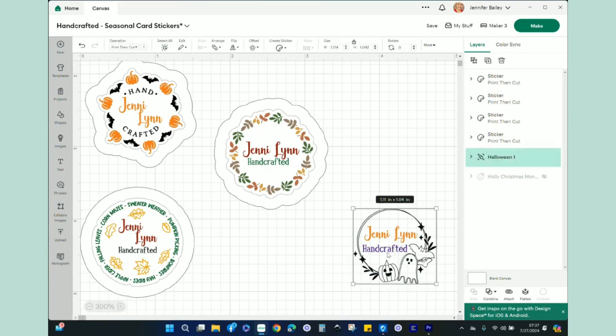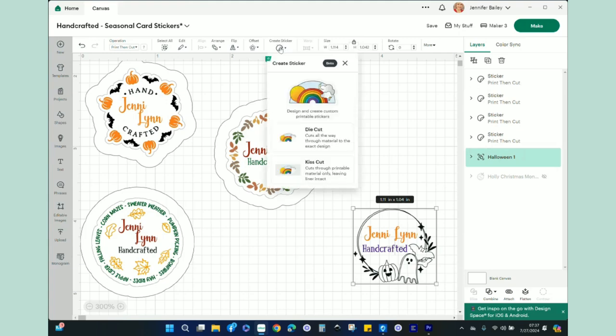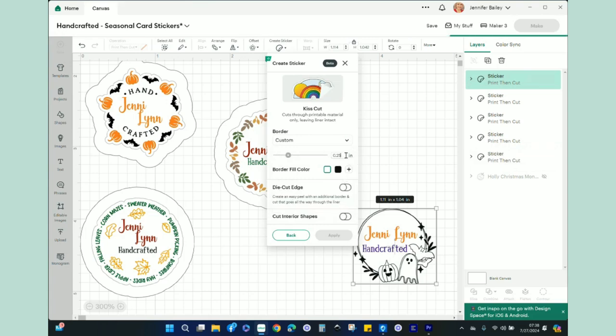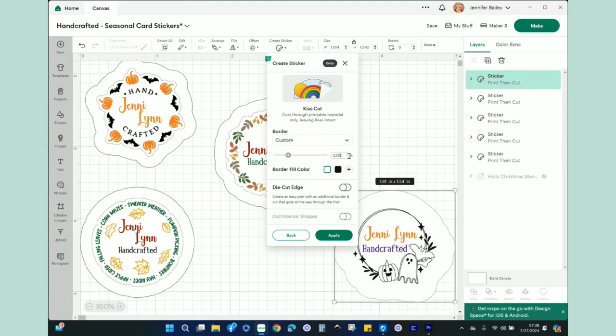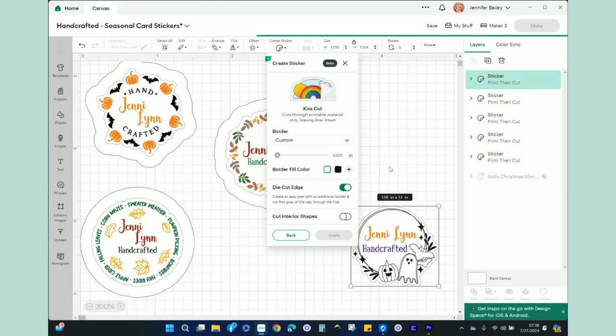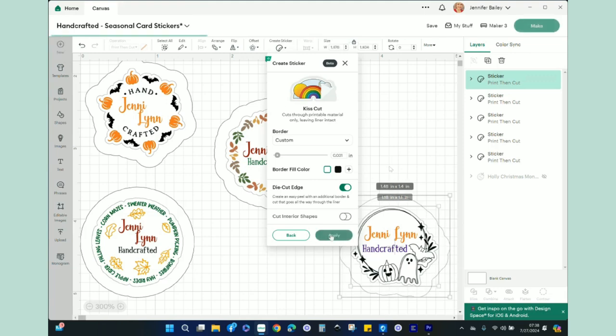Now I just need to do the last Halloween one. Create Sticker, Kiss Cut. I want to go to Custom — let's do 0.05. Actually that's probably a little too big, so I'll go down really small. Even 0.031 — that's smaller than the others. I'll leave the border as white, do a Die Cut Edge, let that populate, and hit Apply. Now we have all of our stickers.